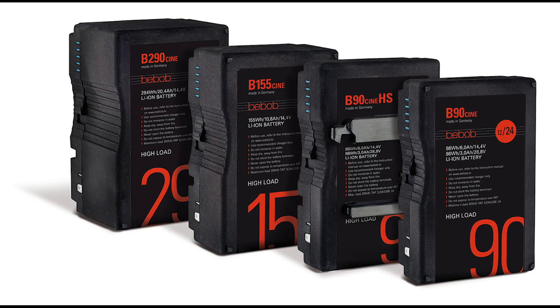The B-Mount has a similar form factor to the traditional V-mount or gold mount batteries, but they're higher voltage — 24 instead of 12. They're higher amperage to handle the increased power, and they have a different connector to handle the heat and weight of the new voltage. They come in 90 watt hour, 155 watt hour, or 290 watt hour. But they're actually not that much heavier than traditional batteries. The 290 watt hour B-Mount is actually only 1.2 kilos, or under three pounds.